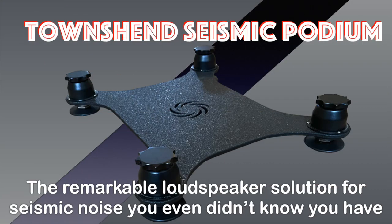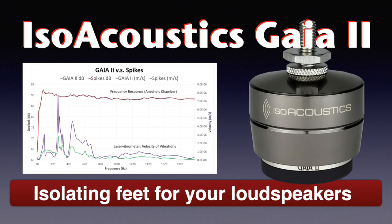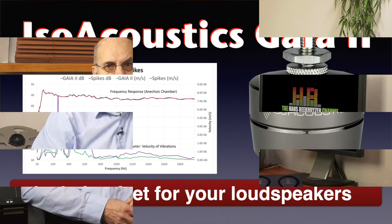Last year I reviewed the Townsend Seismic Podium, which offers a platform on damped springs for speakers. I also reviewed the Audio-Physic VCF2 Magnetic Plus Vibration Control Feet, which uses magnets as springs, and the IsoAcoustics Gaia II, which uses rubber-like springs. These systems allow some movement of the loudspeaker that should be damped, with the spring-damper relation depending on speaker weight. The Townsend gave the most improvement but did not pass the aesthetics committee, while the Audio-Physic and IsoAcoustics products perform about equally and proved to be a perfect investment in sound quality.